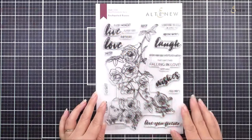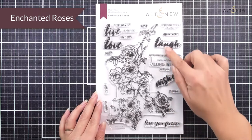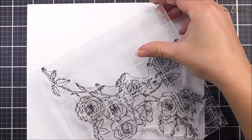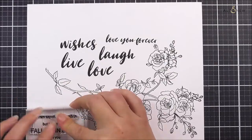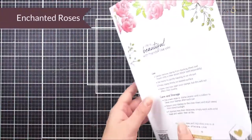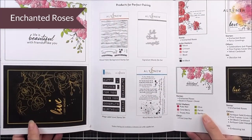Next up we have Enchanted Roses. This is a climbing rose image and it's really quite large. This is a six by eight stamp set and as well as that really large image we have a number of different sentiments in a number of different fonts to add a really cool touch. We have inspiration in the trifold so when you open your stamp set up you're going to have a number of different inspirations there ready to go.